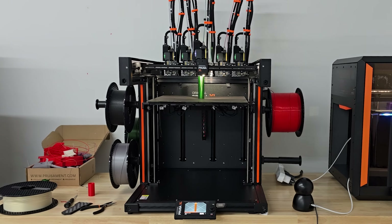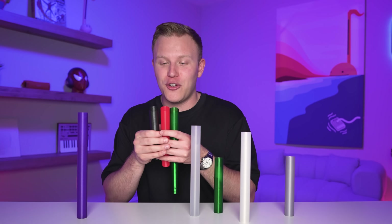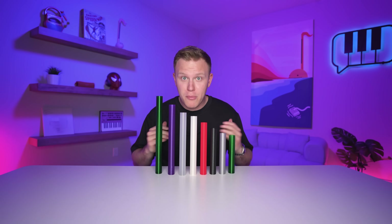I 3D printed boomwhackers — these things are awesome! I just figured something out: you can turn these into a pan flute. I'm so light-headed. Well, those were the boomwhackers.